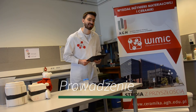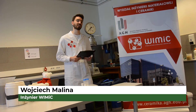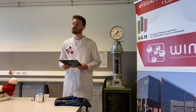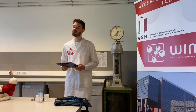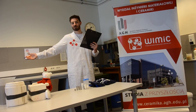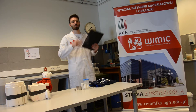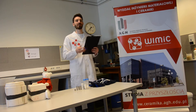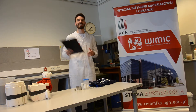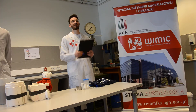Cześć, witam was wszystkich, ja jestem Wojtek. To już są nasze ostatnie zajęcia, nasze ostatnie warsztaty z tej serii. Razem ze mną będą prowadzić dzisiejsze warsztaty moi kiedyś koledzy ze studiów, teraz doktoranci, którzy prowadzą zajęcia. Teraz oddaję głos Mateuszowi, który pokaże wam jedną z trzech metod formowania ceramiki. Mateusz wam pokaże odlewanie, Tim, Karina, Kuba pokażą wam prasowanie, a ja formowanie z masy plastycznej.